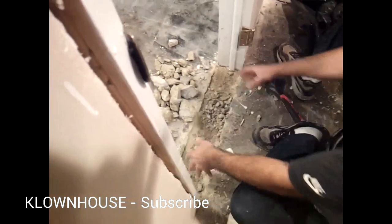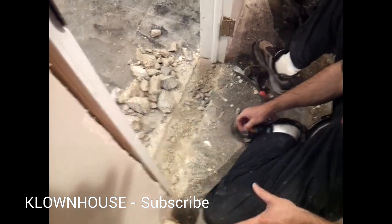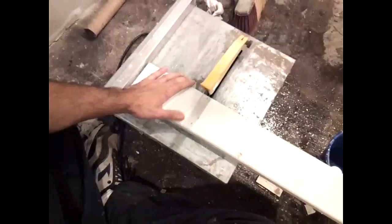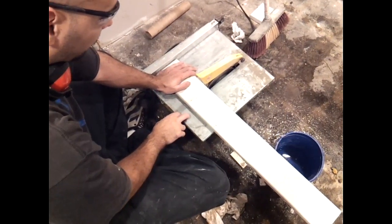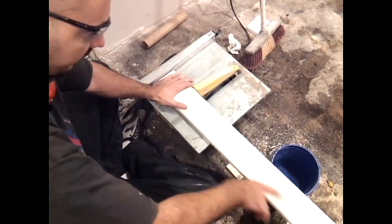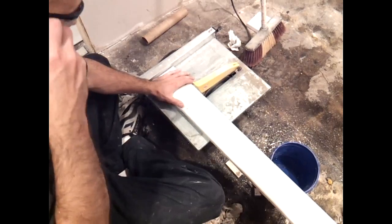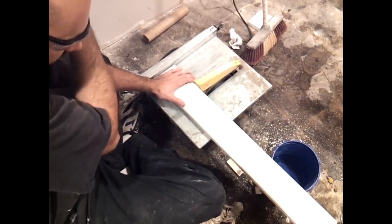I'm going to clean everything up, dig it out, and cut the threshold. We're going to cut the threshold with this little wet saw I got from Home Depot — it's about 50 bucks. I measured the threshold length and I'm just going to cut it where I made the mark. It's good to wear ear protection and eye protection.